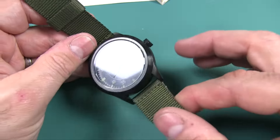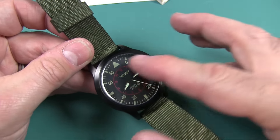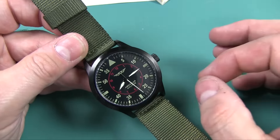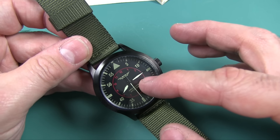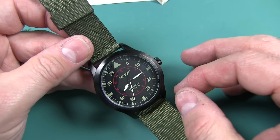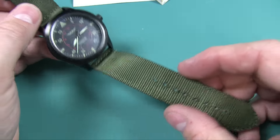It has a large, easy display to read — depends on how old you are. It has photoluminescent hands and numbers. The hands do an okay job; the numbers barely at all. We'll take a look at that. And they talk about the band being breathable nylon.